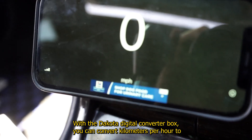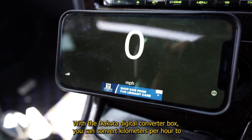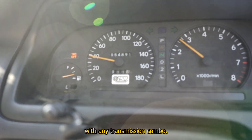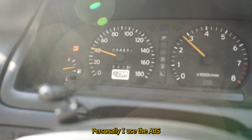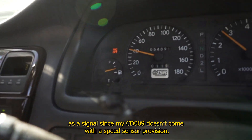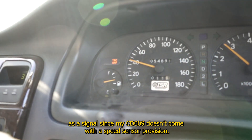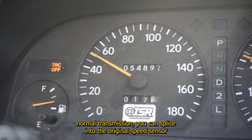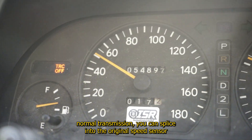With the Dakota Digital Converter Box, you can convert kilometers per hour to miles per hour on just about every JDM car with any transmission combo. Personally, I use the ABS as a signal since my CD009 doesn't come with a speed sensor provision. If you have an R154 or any other normal transmission, you can splice into the original speed sensor.